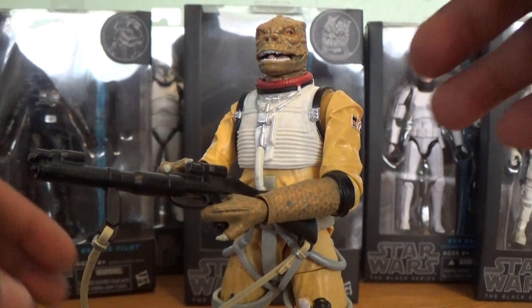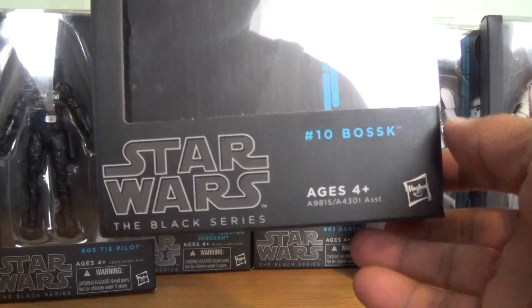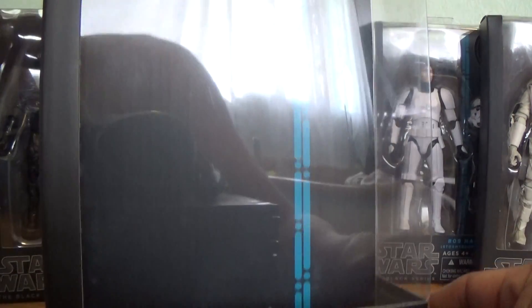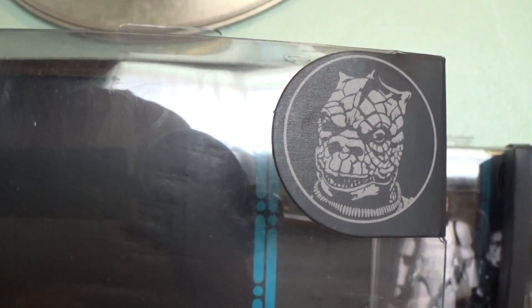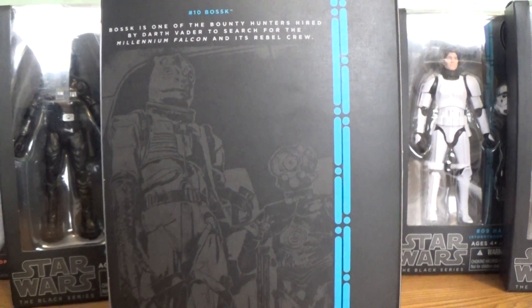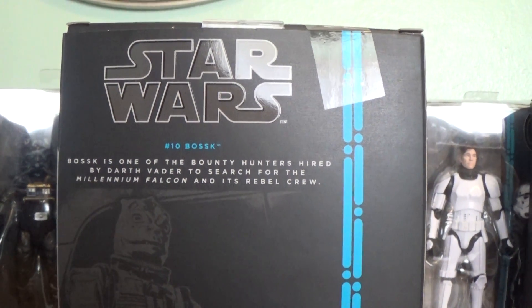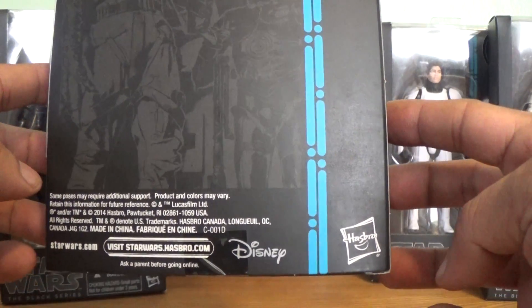Before we take a closer look at the figure itself, let's take a look at the box really quick. This is number 10 in the Star Wars Black Series 6-inch line. We have Star Wars logos on the bottom with Hasbro logos as well. There's a nice portrait of the Boss character right on front. On the back we have the infamous shot from Empire Strikes Back, with Bossk and Four-Lom in the background, a bit of character text, and more Disney and Hasbro logos on the very bottom.